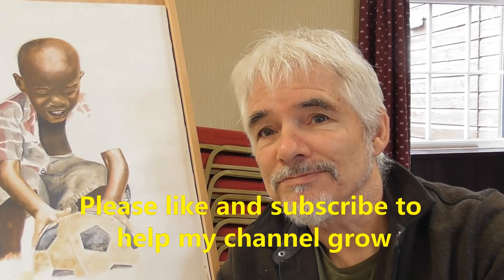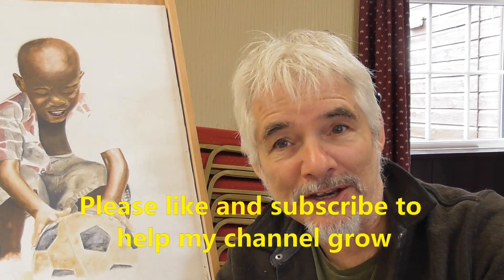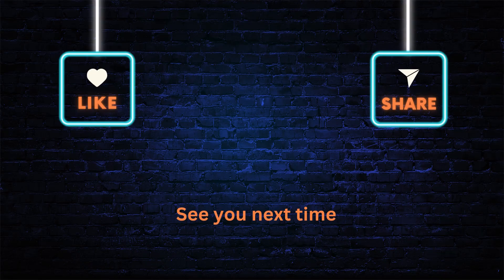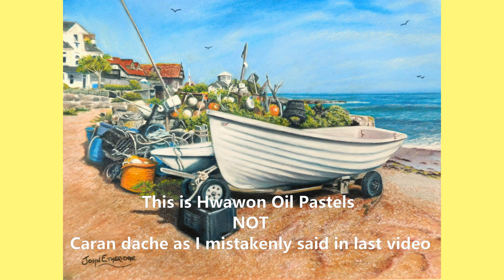That's my quick overview and review of the Hall 1 oil pastels. You won't go wrong. I hope this has helped you, and I'll see you in the next video. Wherever you are, have a great day, a great week, and a great year — and be kind to everyone. Bye for now.